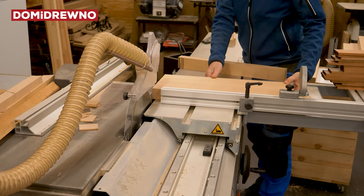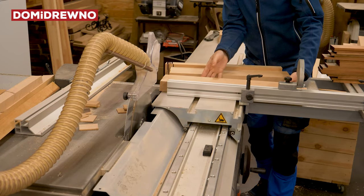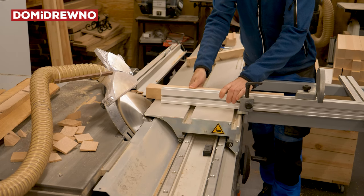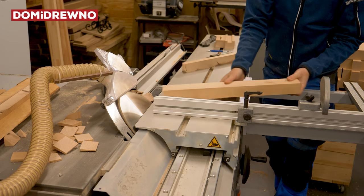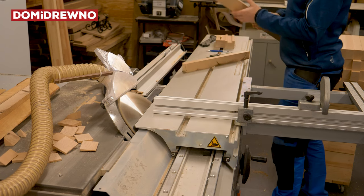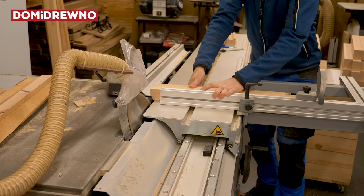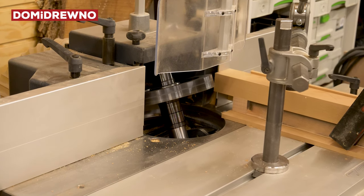I'm back on the table saw to cut all the beech pieces to exact length. And now it's time to cut on the 45 degree. Be careful, because these small pieces can fly around the workshop. Here is the 25 degree cut, but this piece will be 67.5 degrees.